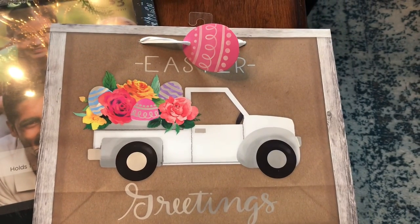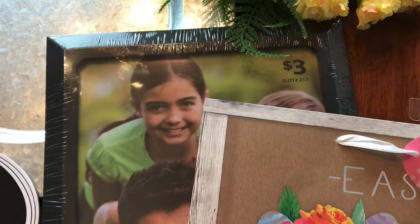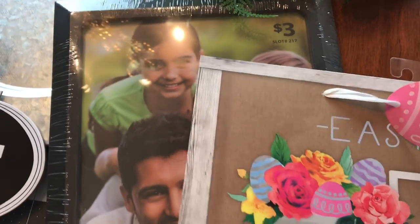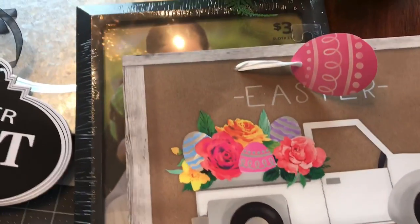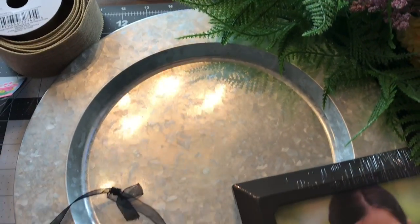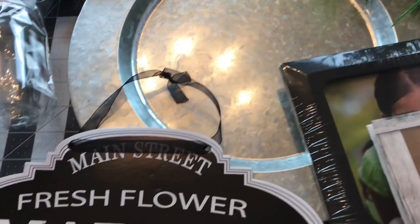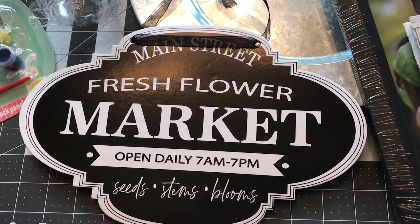I have all of the materials for all four DIYs spread out on the table to just kind of show you what we will be using. The gift bag came from Walmart. The 8x10 frame came from Dollar General. The flowers came from Walmart and Dollar Tree. This galvanized table charger came from Dollar General. The signs from Dollar General also.